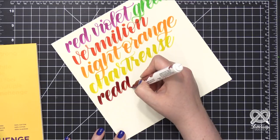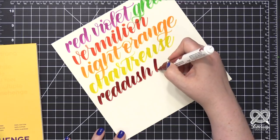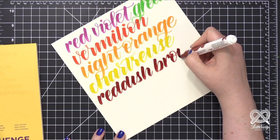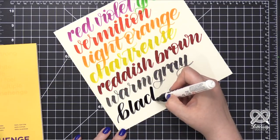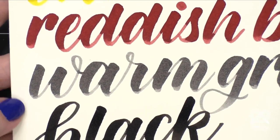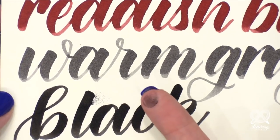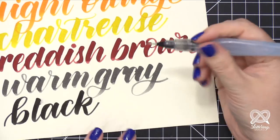So you've got red, violet, green, vermilion, light orange, chartreuse, and this reddish brown - it's kind of like a brick red - really pretty and an unusual color. There's also a warm gray and black. I wanted to show you up close that the color stays wet for quite a long time, just a little longer than you would think for a regular marker - just something to be aware of.